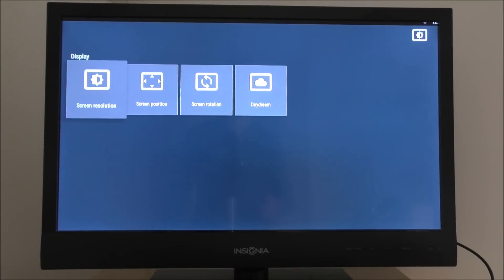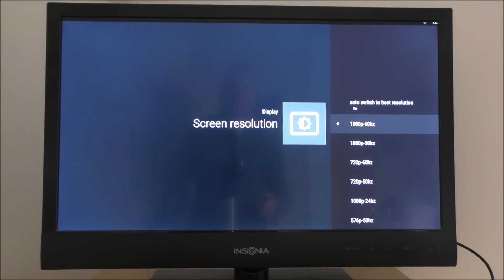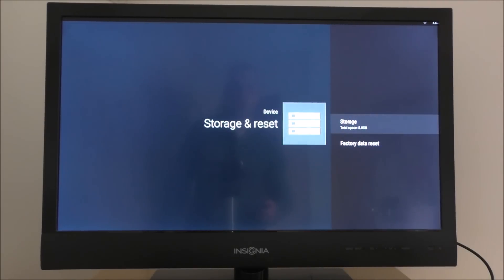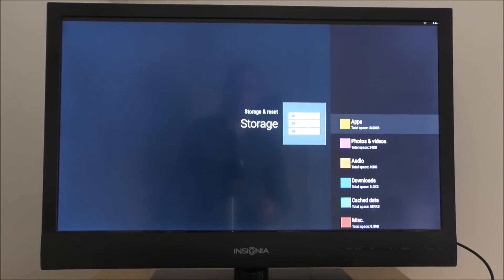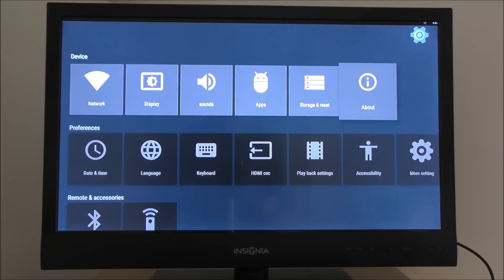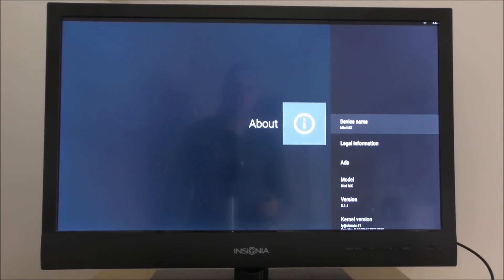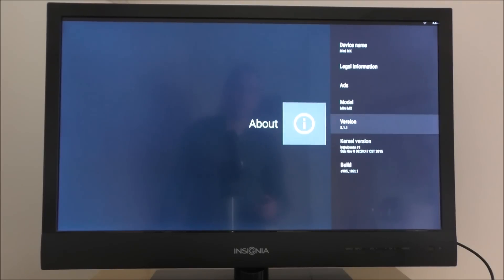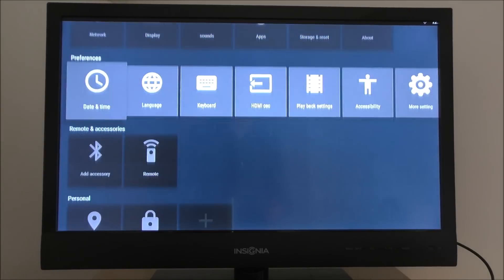The display resolution is set to 1080p. Going into storage and reset, we can see the total space is 8 gigs, but available storage is only 4.3 gigs — so out of 8 gigs of internal storage, only about four and a half gigs are free. Under 'About,' the device is called 'Mini MX' and it's running Android 5.1.1.